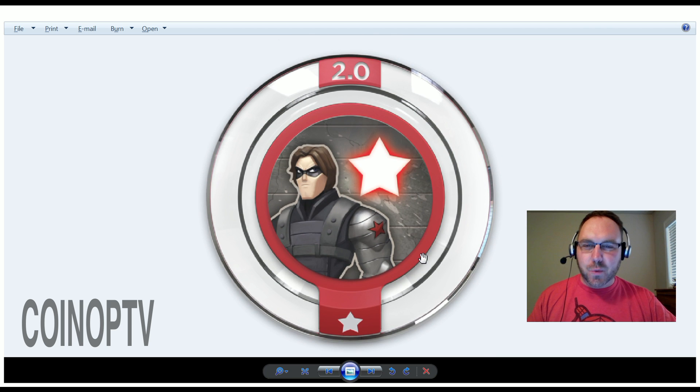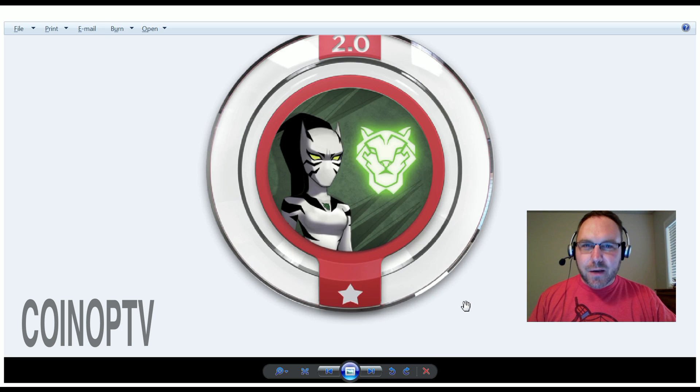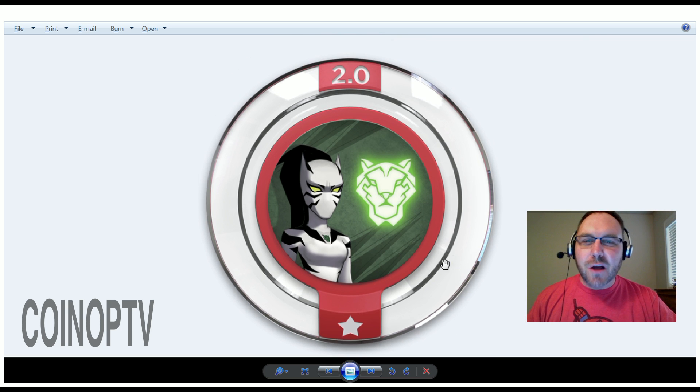Here is the team-up disc for Winter Soldier. Team up with the Winter Soldier and catch your enemies in the crossfire — so maybe he's got a little sniper rifle and can shoot bad guys from afar. Here is White Tiger's team-up disc: fight alongside White Tiger, who conquers enemies with feline power and grace. She probably scratches and claws at them.